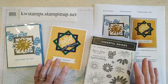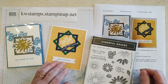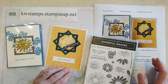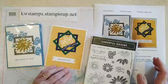Hi everybody, it's Kim Wilson here and welcome to our June card class. It's been a little while since I've seen you here in the group on video, so it's good to be back. This is our 39th guide.